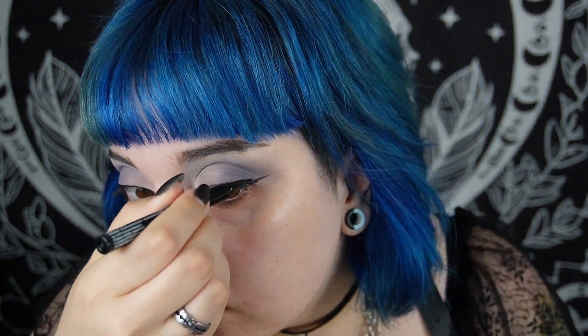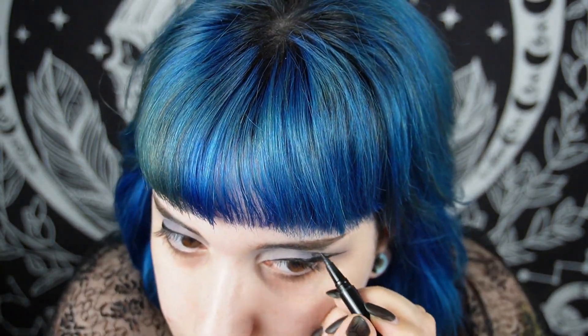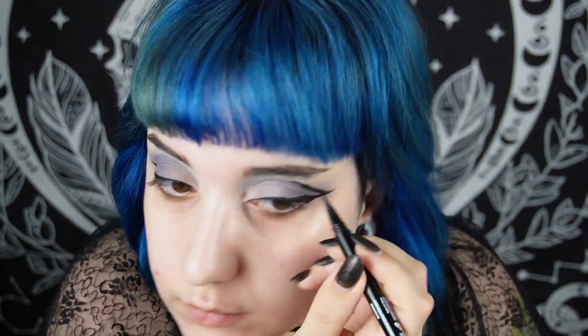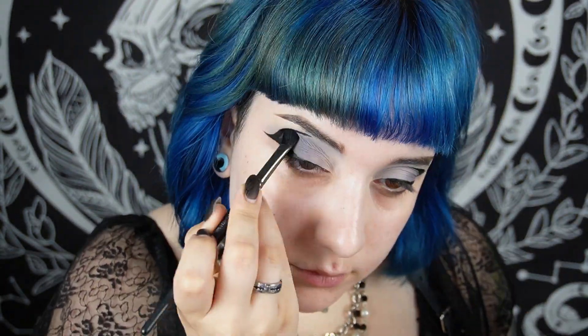Then I do a basic eyeliner, basic wing - I think I have a tutorial on how I do my wings. I connect it with my upper lid like so. I do a little swoop - maybe this is what's called a batwing? I don't think that's a batwing, but I connect it on both sides.